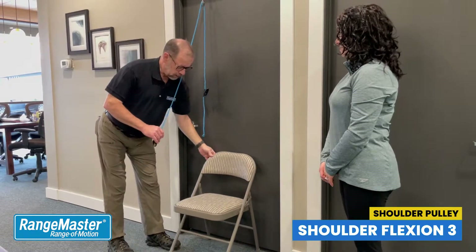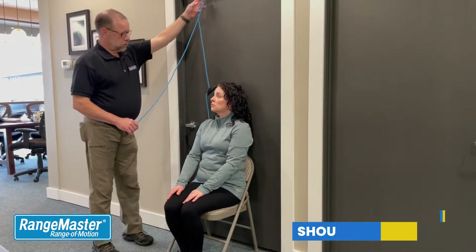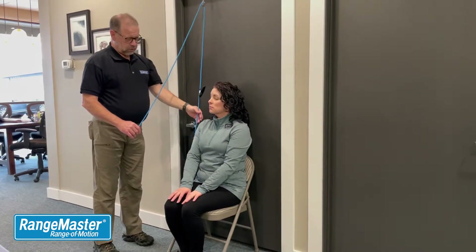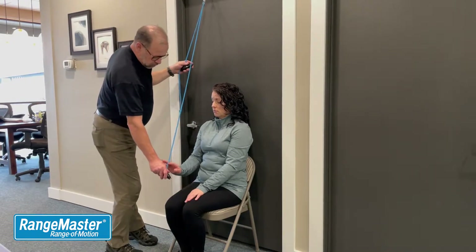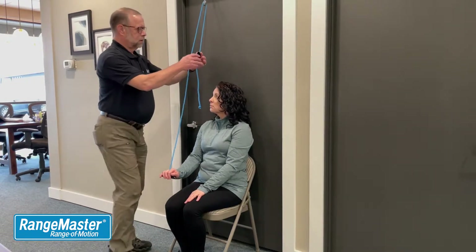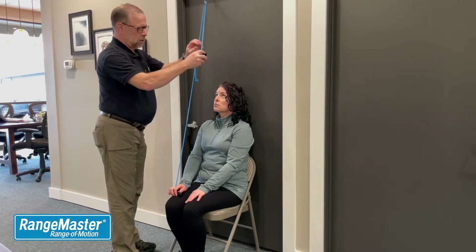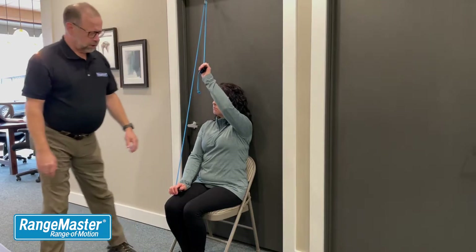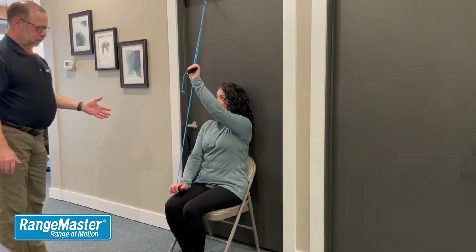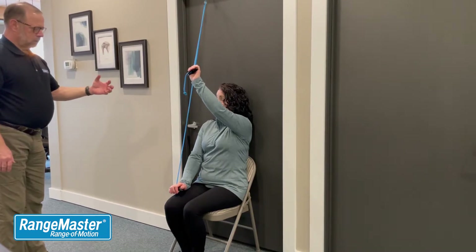Go ahead and have a seat right here. We want to position the pulley so it's just above the affected shoulder, in this case her right shoulder. We're going to have her hold on to the handle with her right hand in her lap, and bring this down so she can reach up with the left hand. Now we want her to completely relax the right arm, elbow, wrist — the only thing holding on are her fingers.